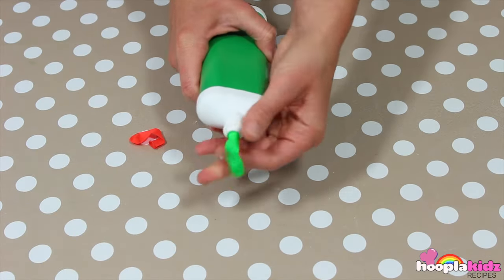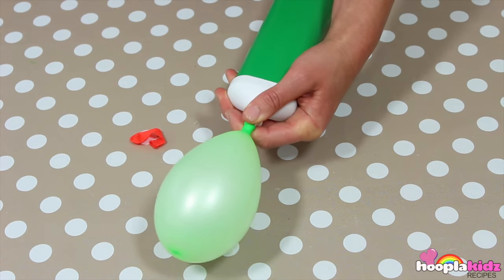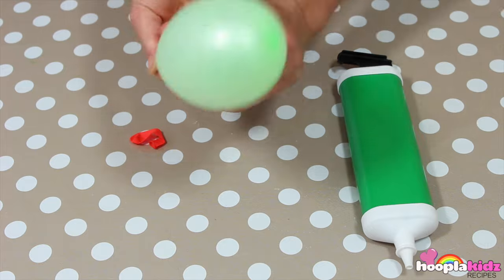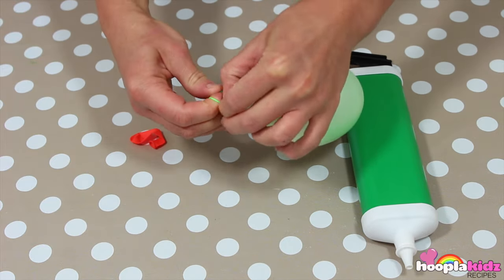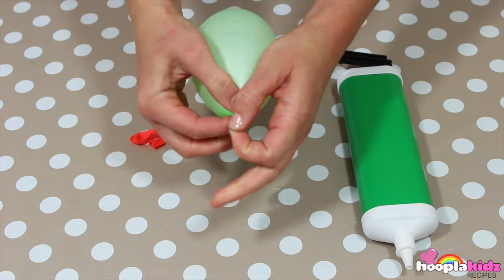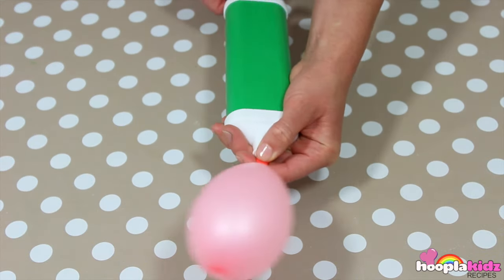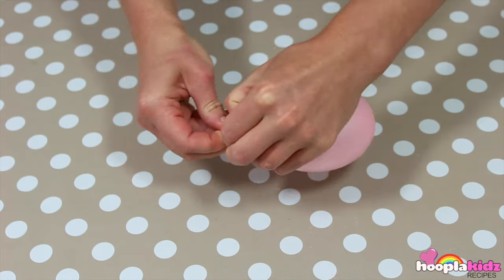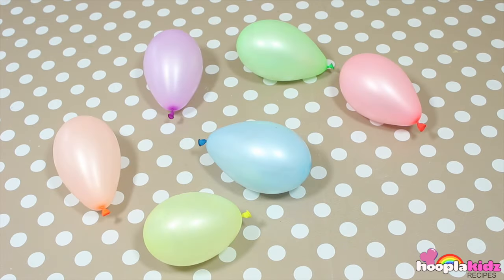So the first thing we want to do is to blow up our balloons. If you don't have a pump you can do it with your mouth, but it's much easier with a pump. You need to blow up as many balloons as you want bowls — I've made six.